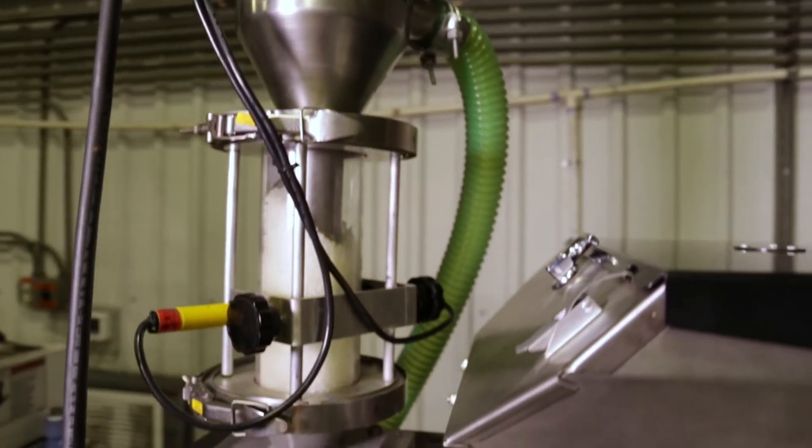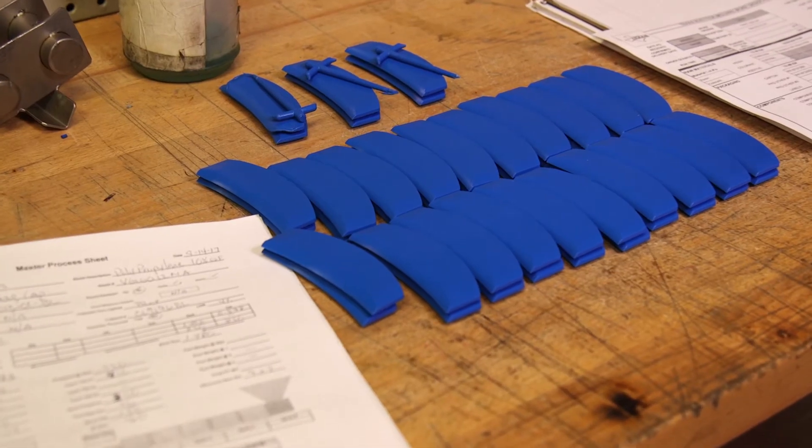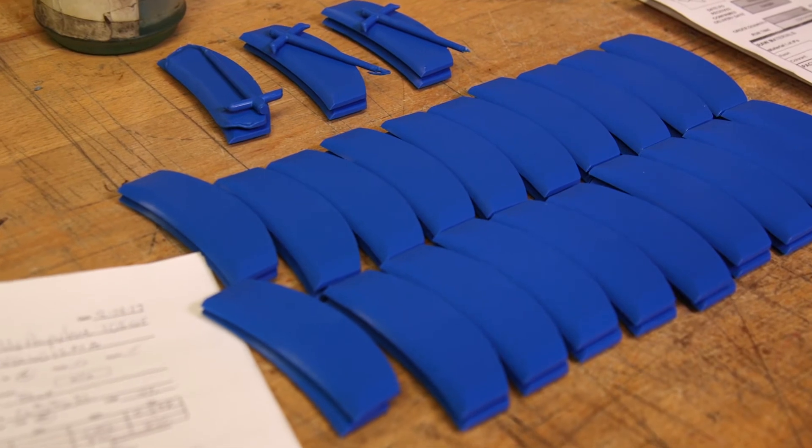We try to utilize gravimetric blenders whenever possible to provide improved accuracy, minimal waste, and ease of color changes.